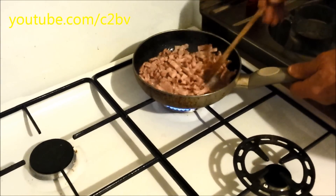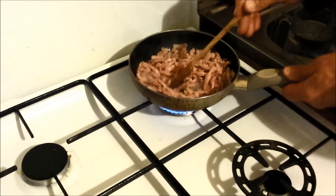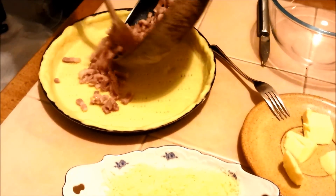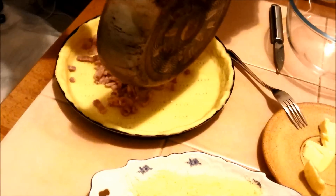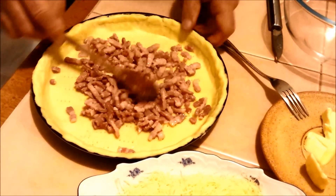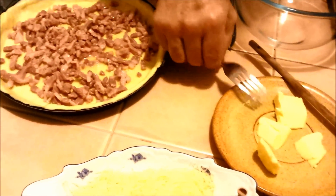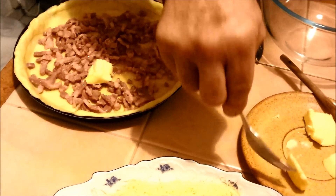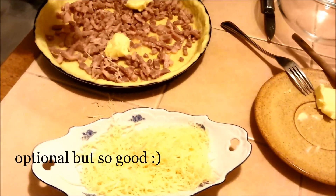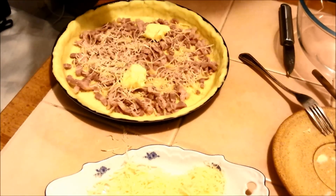Just fry the bacon pieces to remove the fat and water. Then spread the bacon out on the bottom evenly. Add one or two lumps of butter, and I'm going to use some grated Emmental cheese today, though it's not absolutely necessary — it's just a taste preference.